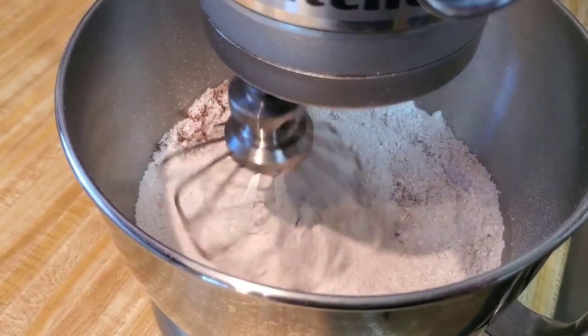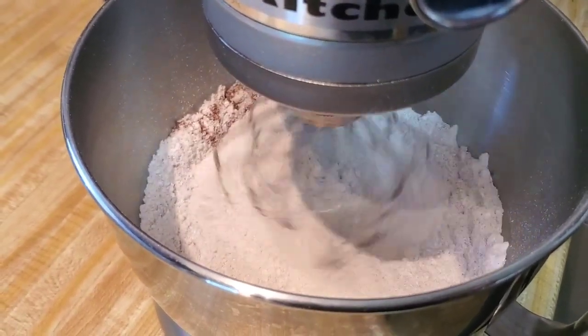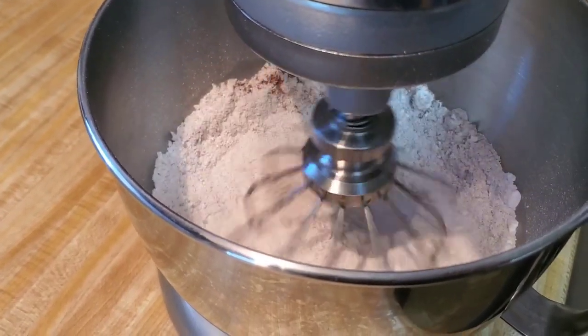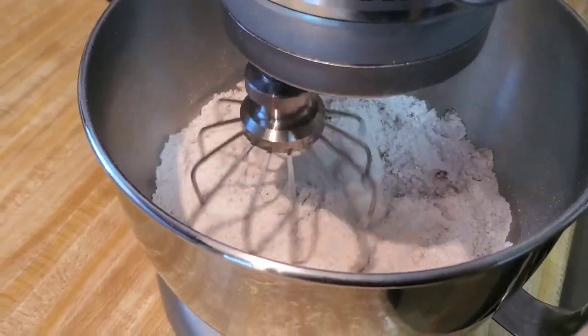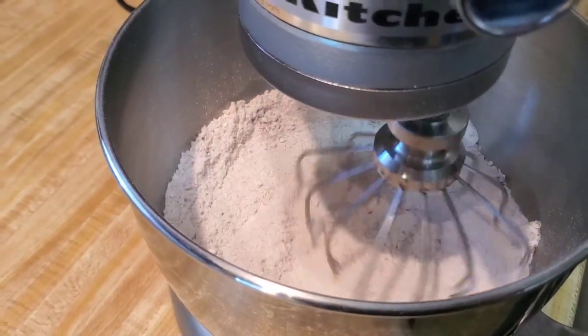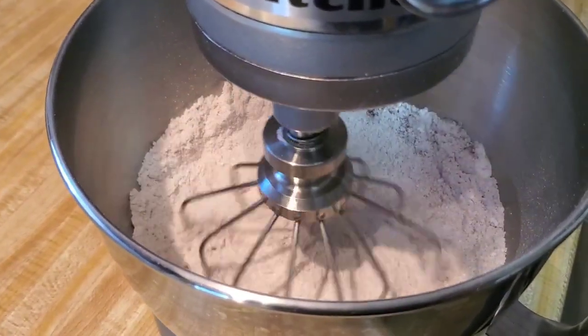When I tell you this is gonna be the five-carat cake, girl — it's gonna be fine. Your mother-in-law's gonna like it even though she didn't like you at first! Now we're gonna come back and get these wet ingredients ready.